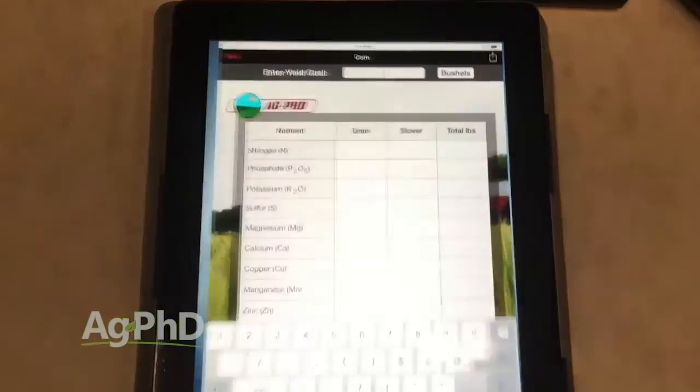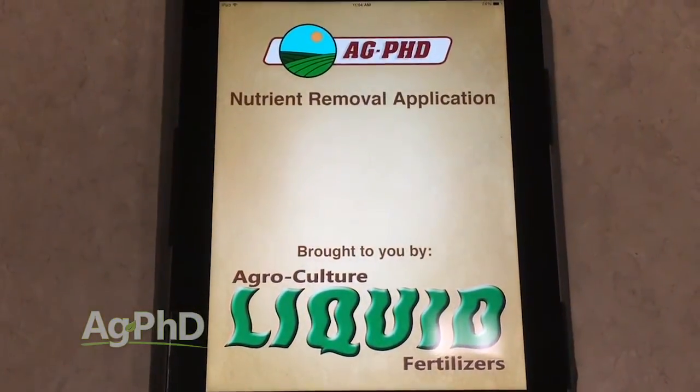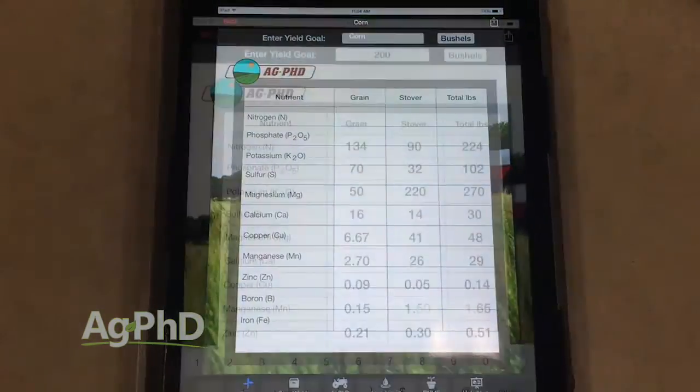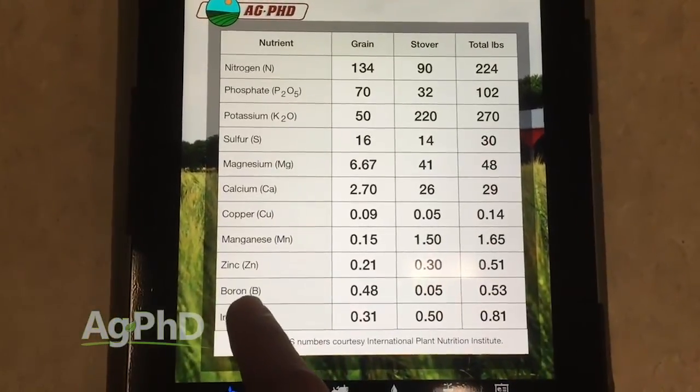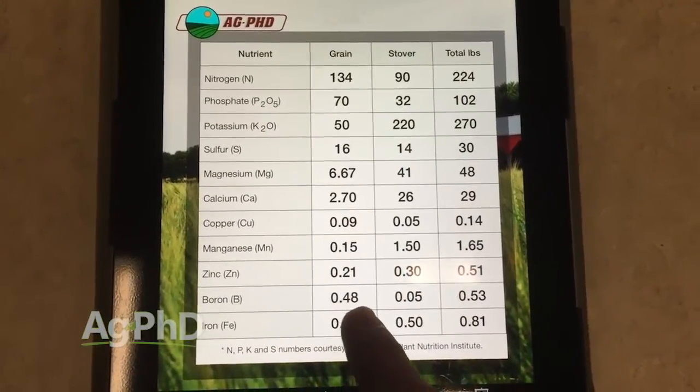Just understand, with boron, we've got to have some out there, and I know it doesn't take a whole lot. You can look on the Ag PhD Fertilizer Removal app, look up any crop even at high yield goals, and you might say — what, I only need a tenth of a pound for a whole acre for a year? Why are you guys even talking about it? Well, that's what we want to get into today.